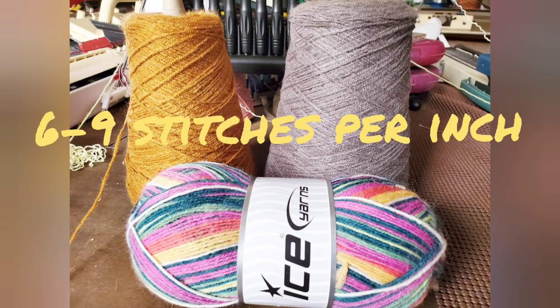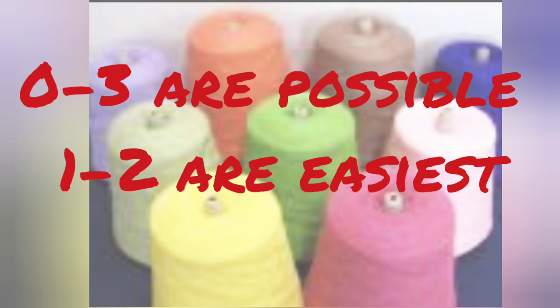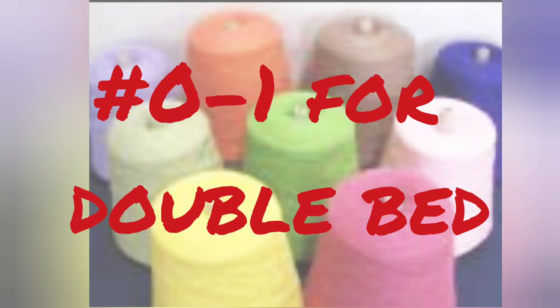Generally, for stockinette on a standard gauge machine, we're aiming for six to nine stitches per inch. Yarns with ratings from zero to three are possible on the standard gauge machine, but the ratings of one and two are the easiest and most likely to be successful to knit. For double bed work, sizes zero to one are best.